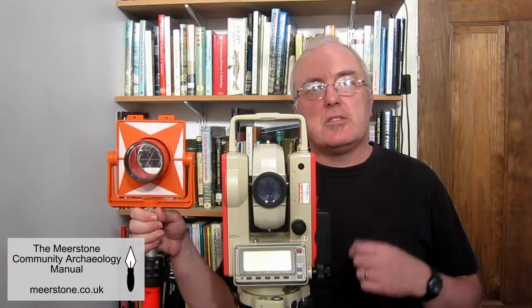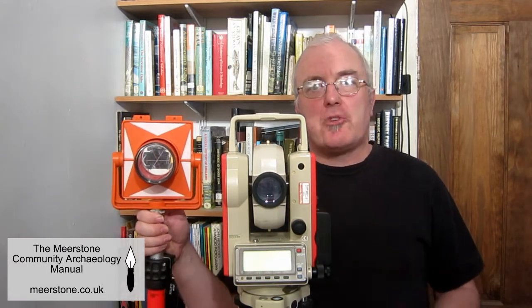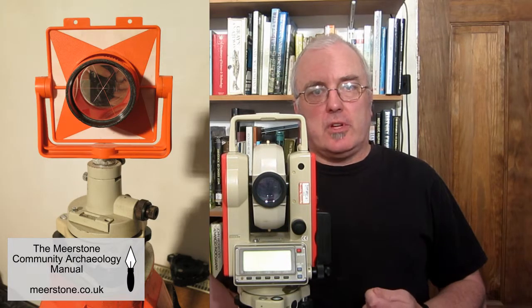Prisms come in a variety of sizes and sit in a holder attached to an extendable pole. They can also sit in a tribrac on a tripod, which is used when you need to move the total station.